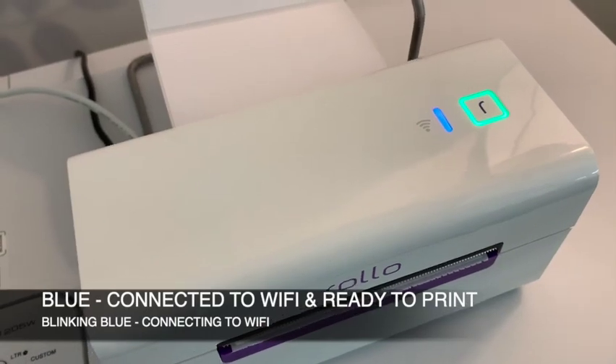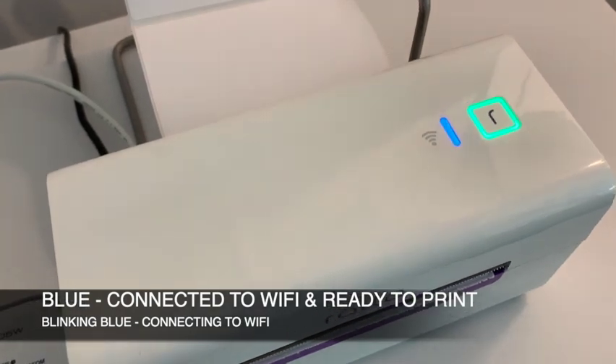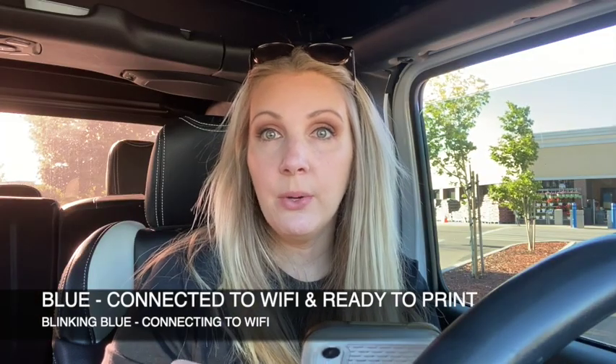Blue is what you'll see if everything's ready to go. It's connected to Wi-Fi and it's ready to receive your print jobs. If it's blinking blue, it just means that it's trying to connect to your Wi-Fi. So blue is good — blue is what you want to see.